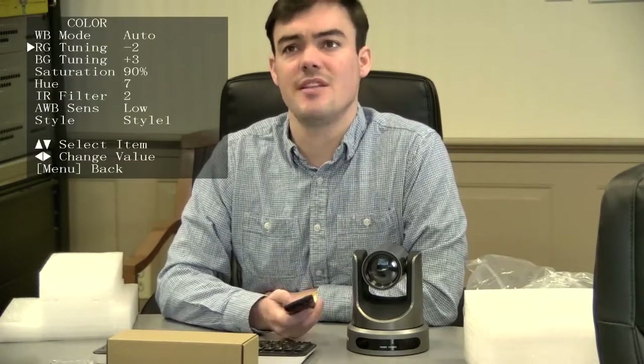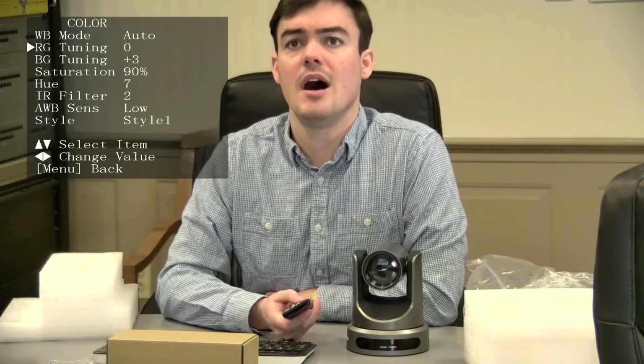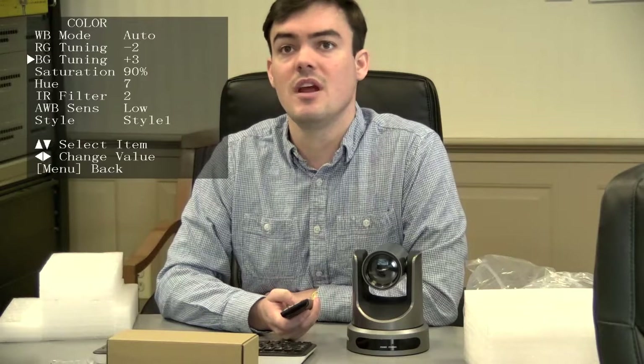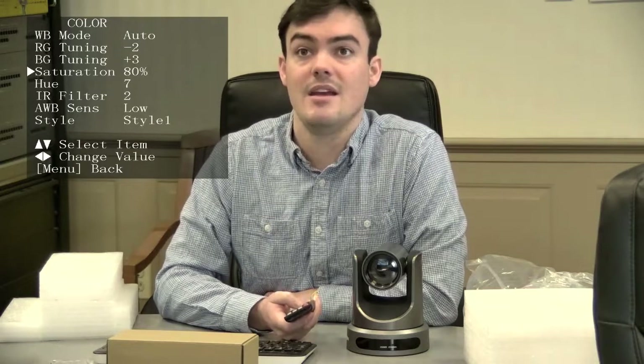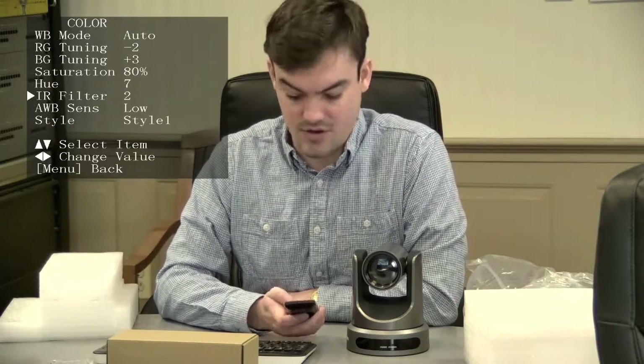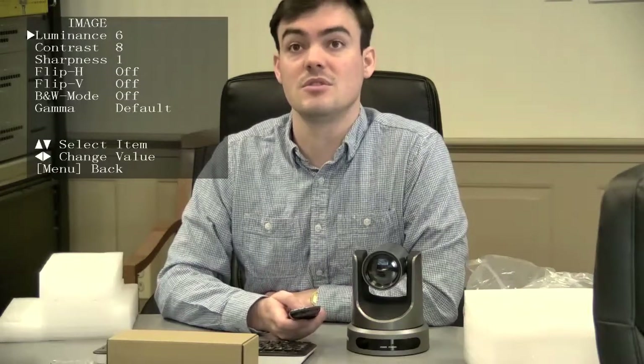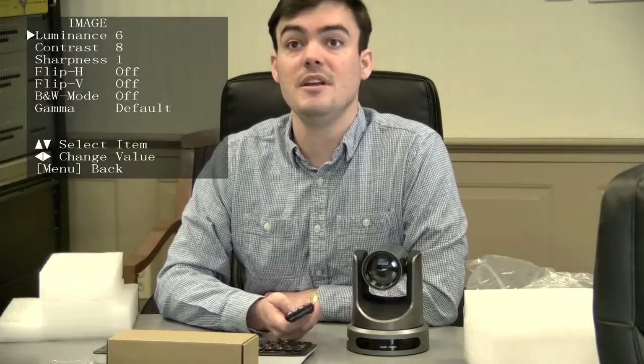We also have color settings. I've been tuning these before this video. There's RG tuning, VG tuning, and saturation — I've turned it down to 90, and it might even look okay at 80. There's also hue and IR filter. This is all just to get everything set up in your conference room to look correct. We also have luminance here.